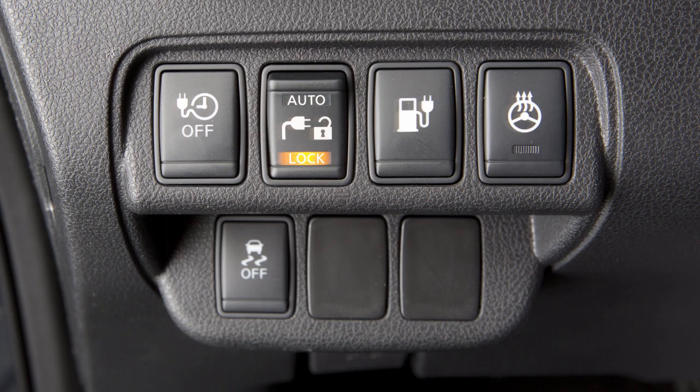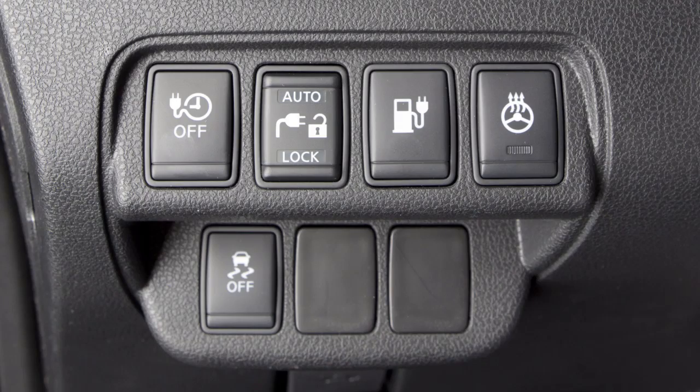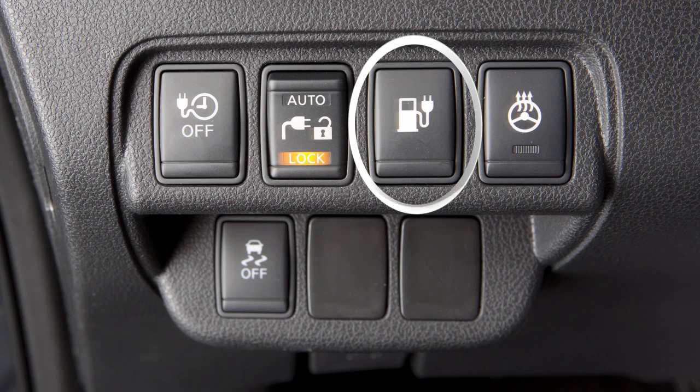When the switch is in the lock position, the indicator will illuminate and the charge connector will be locked. It will only be unlocked when the switch is moved to the unlock position, the charge connector button on the intelligent key is pressed, or the charge port lid opener switch on the instrument panel is pushed.